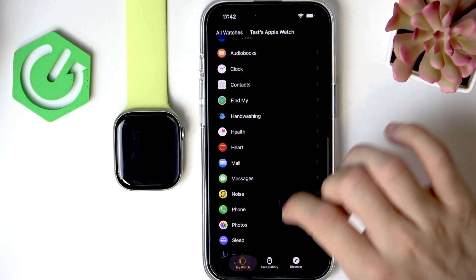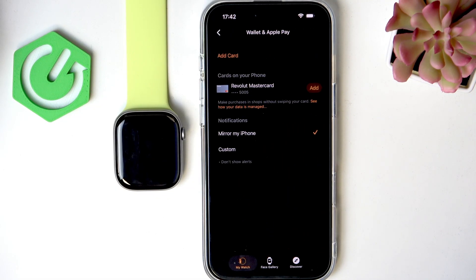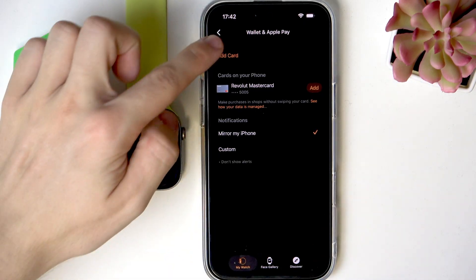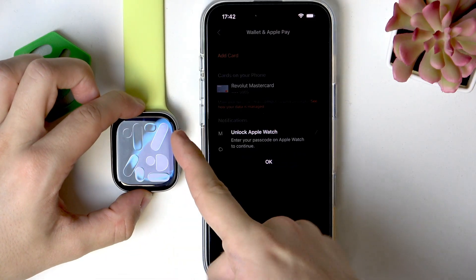Go down until you see Wallet and Apple Pay. There are cards on your phone and you can add it from there. You can also click on Add Card here and add it directly on your Apple Watch.